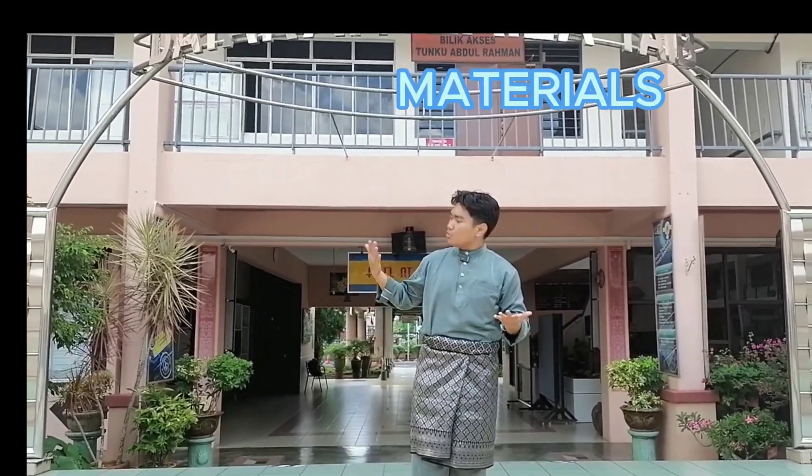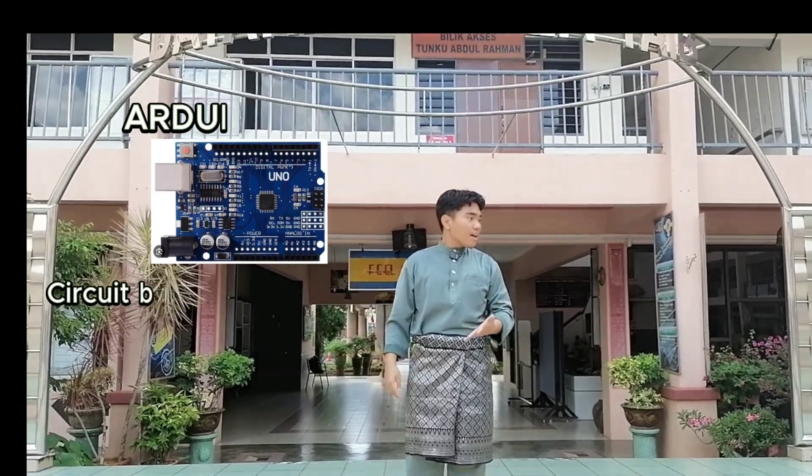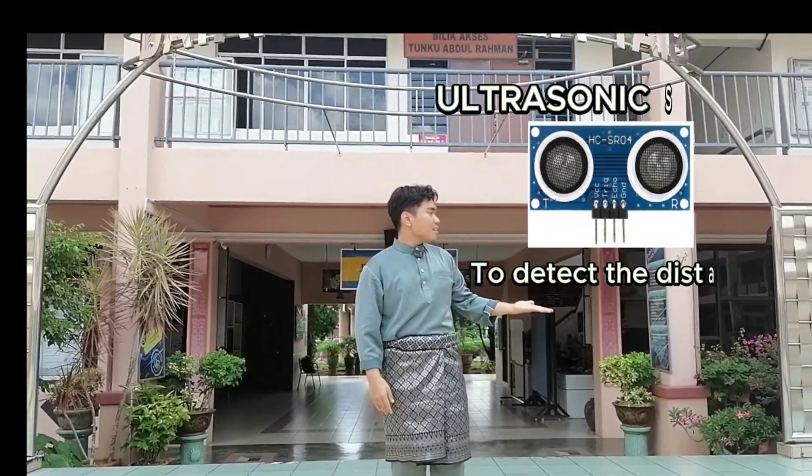The materials and their uses: Arduino Uno, ultrasonic sensor, and finally, LCD display.